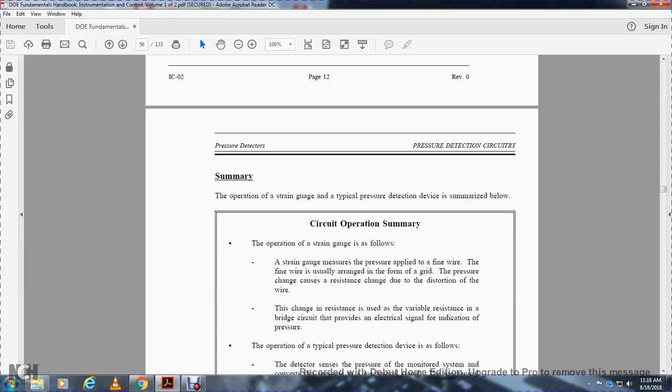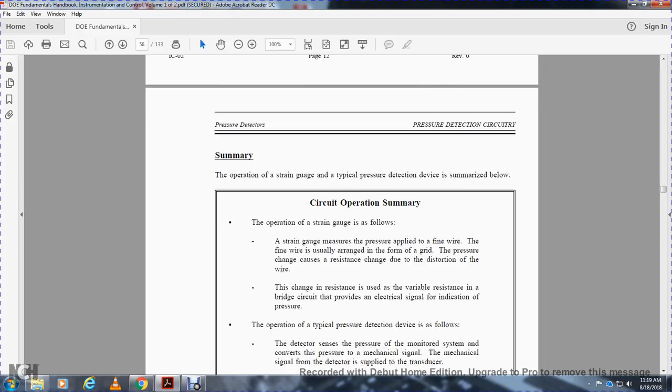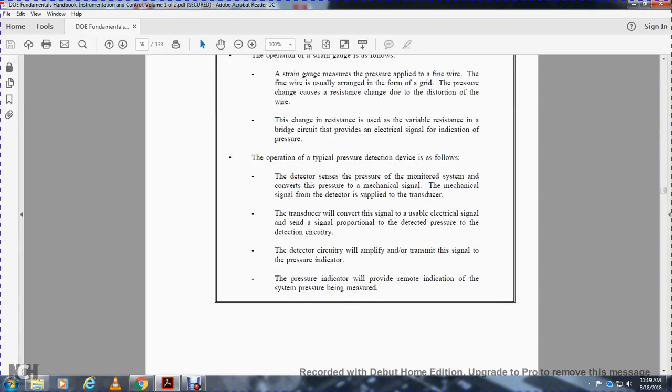Summary of circuit operation for strain gauge pressure detection devices: the strain gauge measures external force applied to fine wires arranged in a grid. Pressure causes distortion of the wire, changing resistance. The variable resistance bridge circuit provides an electrical signal for pressure indication. In the overall pressure detection circuit: the pressure sensing element converts pressure to a mechanical signal; the transducer converts the mechanical signal to a usable electrical signal proportional to the detected pressure; the detection circuit amplifies and transmits the signal; and the pressure indicator provides remote indication of system pressure being measured.